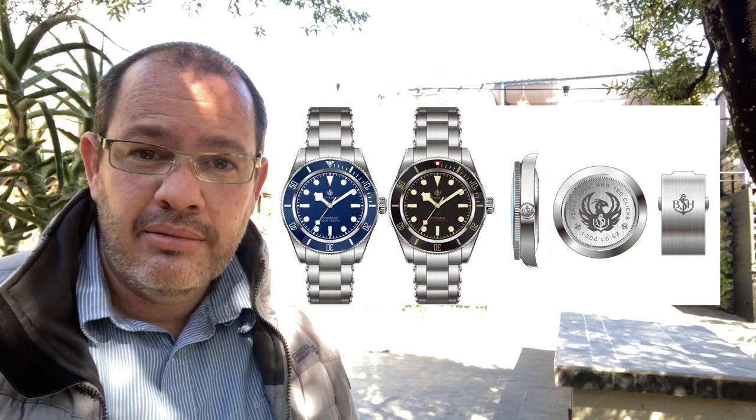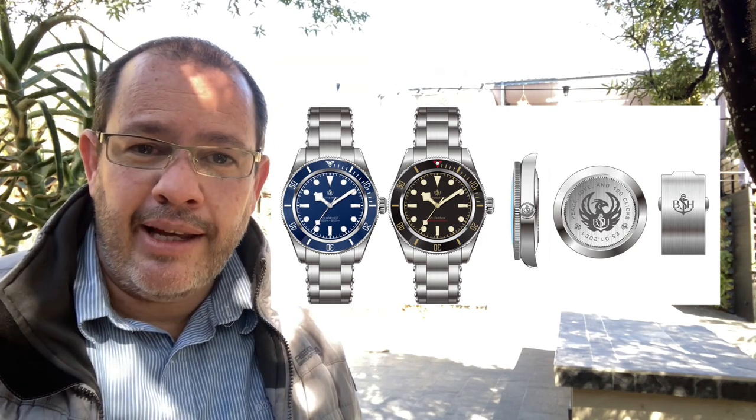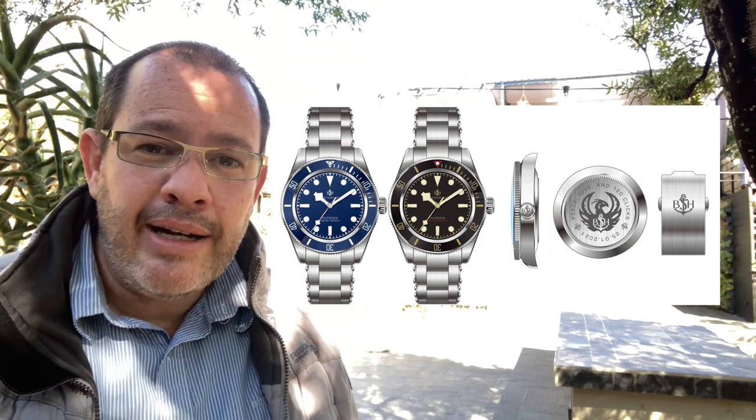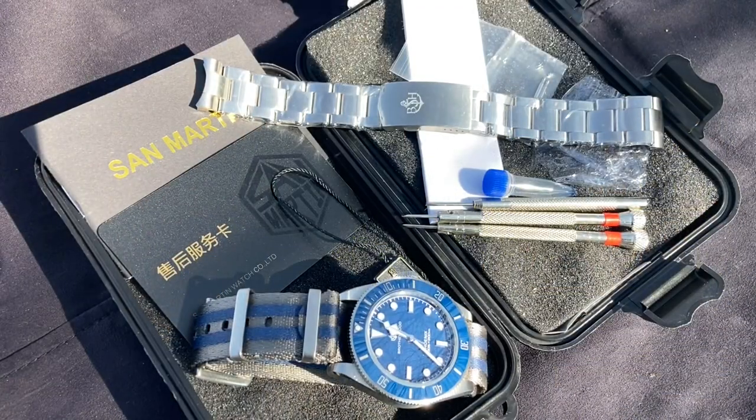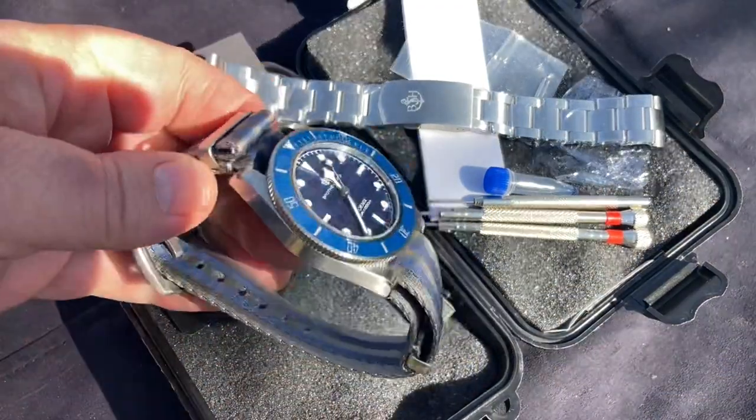This SN008G is different to the one you can buy at the San Martin store because it was customized for the Brotherhood of the Submariner Homage. Click the card in the corner for more information. This watch's dial, crown, case back, and strap have been branded specifically for the BSH. Let's flip the camera and discover more about this piece.